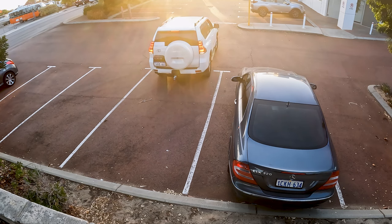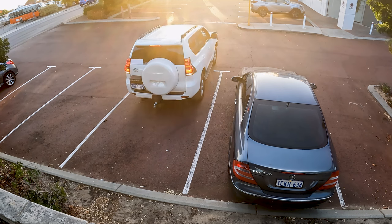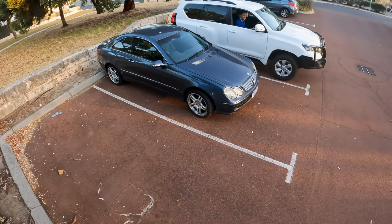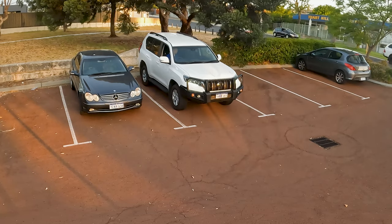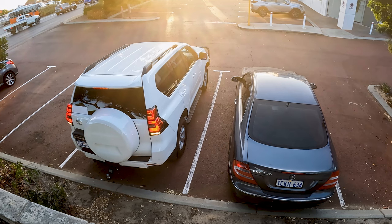Start straightening out as soon as your vehicle becomes parallel, and keep reversing until you reach the intended depth. In Australia, most driving assessments include reverse parking on the right-hand side. Regardless of the size of your vehicle, the examiner may ask you to reverse park on the right-hand side.